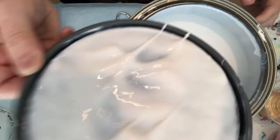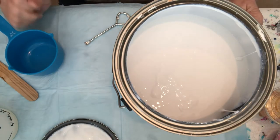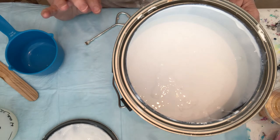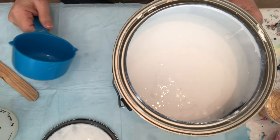It is semi-gloss, base three, must be tinted. You don't want to tint it, because the reason is this is the pouring medium for your project.